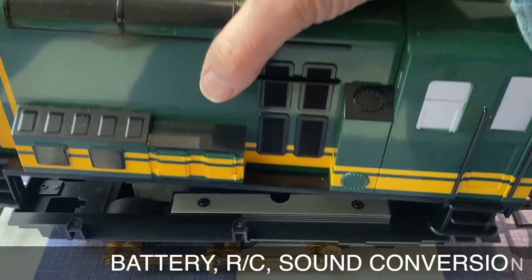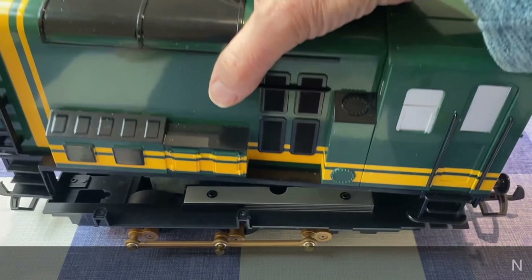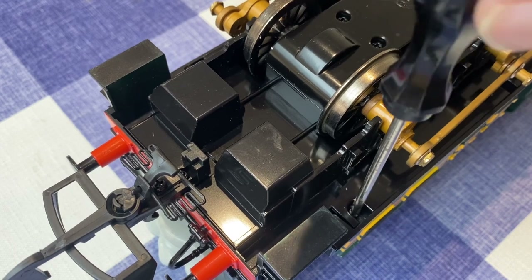All of my Thomas and Friends locos have been converted to battery power and radio control. So, before Paxton can take his place in the loco fleet, he too will have to visit the workshop.